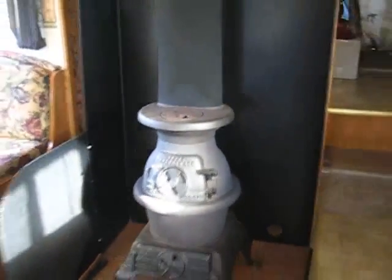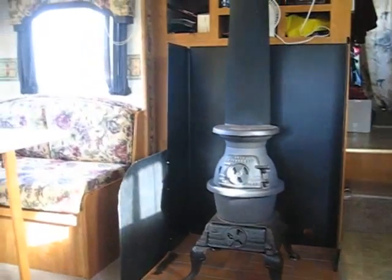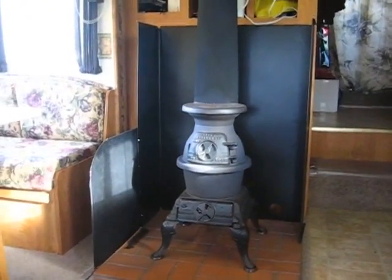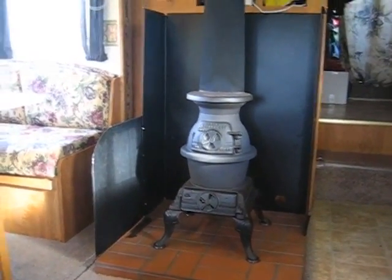You can see — I'm going to step back a little bit here — I built a little hearth for it to sit on and it's got a metal heat shield all around it, so that's protecting all the wood. Again, I'll give more detail on this stuff if you click the other video. This is just a quick tour.